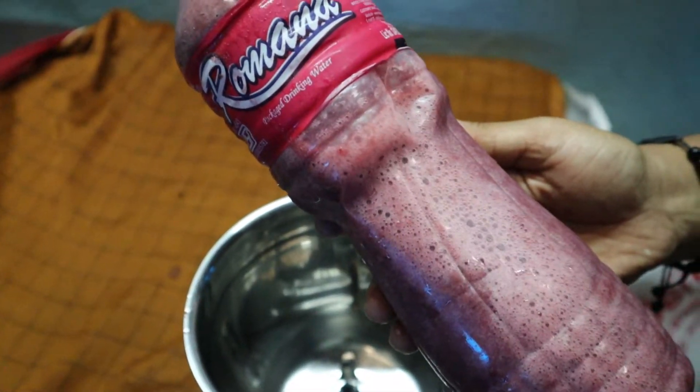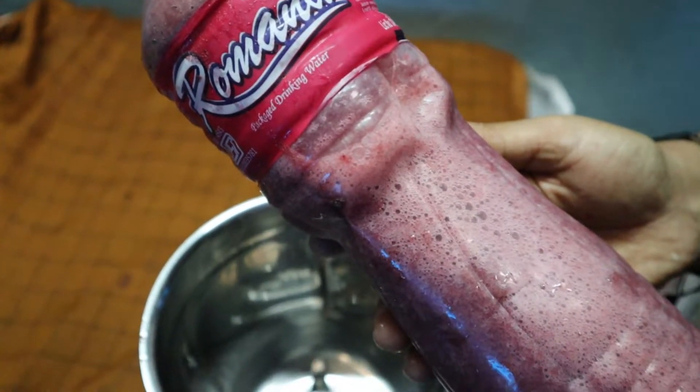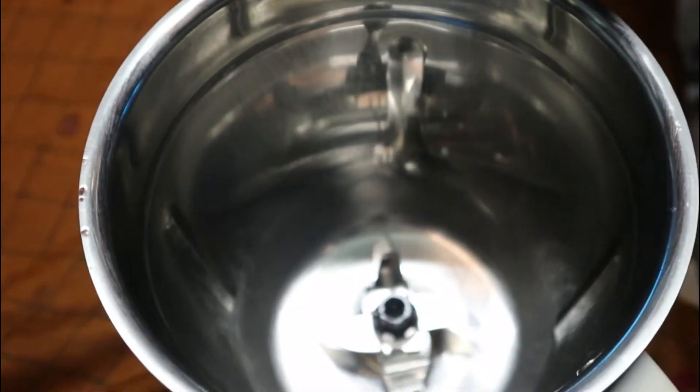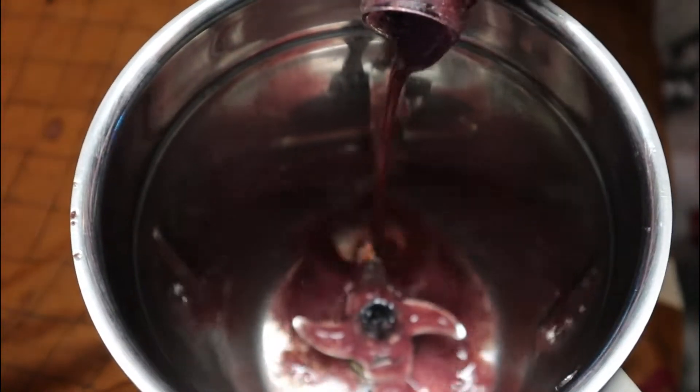Now we are in the fridge. We are making a lot of cheese. I am making a lot of juice. We are making a lot of juice. I will mix it up in a jar.